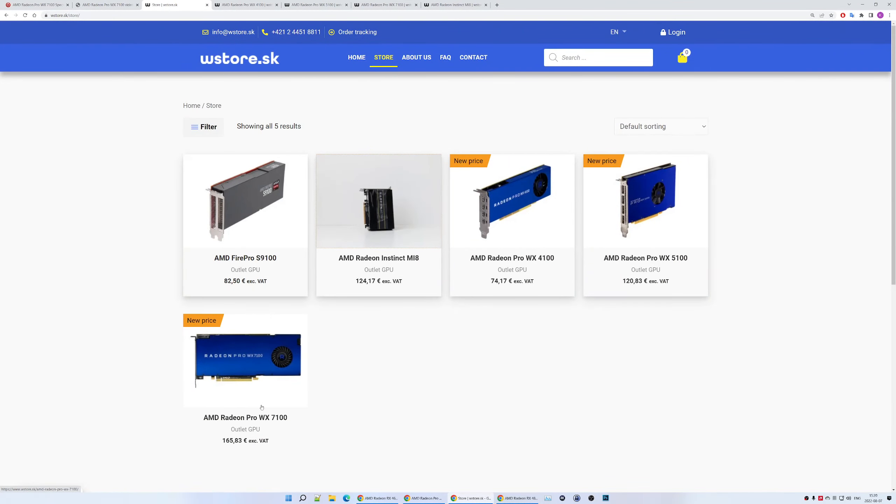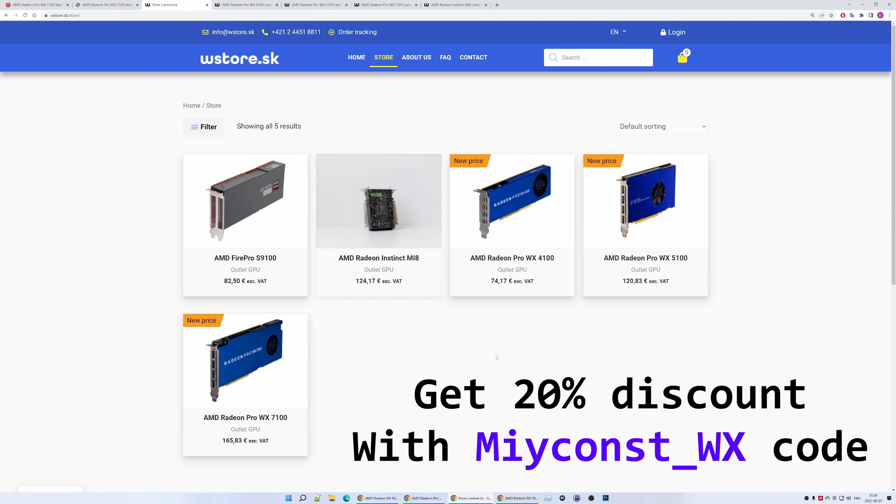The results speak for themselves. Now you can decide if you want to buy any of these GPUs, but I will remind you that if you use my promotional code you will get a 20% discount when buying any of these WX GPUs from the wstore.sk website.